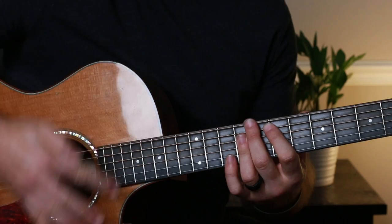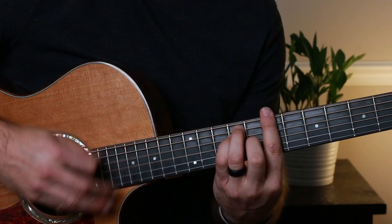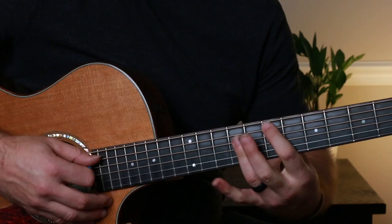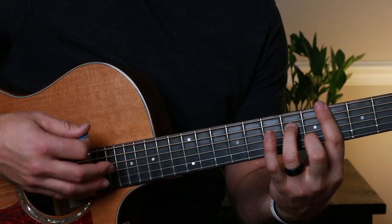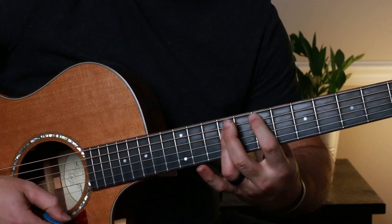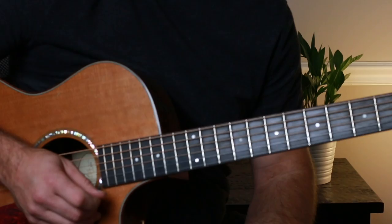A lot of this is on the offbeat, so some hits will be on upstrums. The pattern goes: down, down, up, miss, up, down, down, up, miss, up, down, down, down, up, miss, up, down, down, down, up — and then on a weird beat: up, down, up.